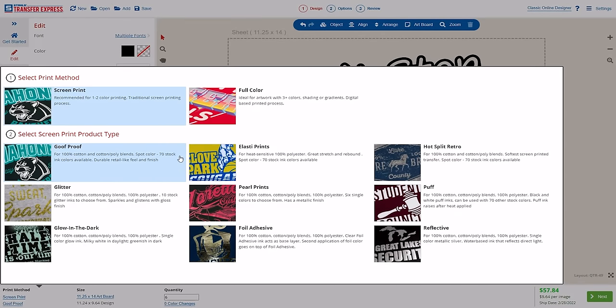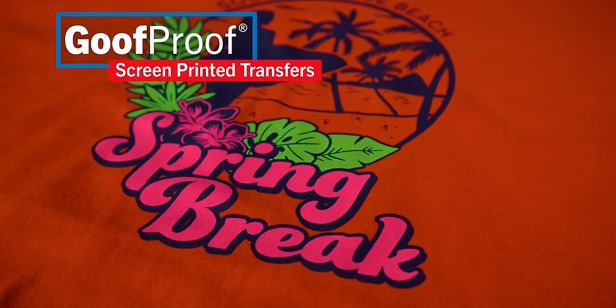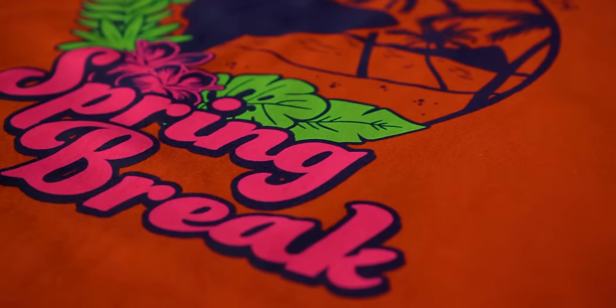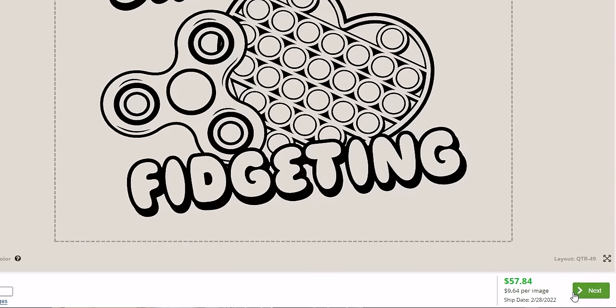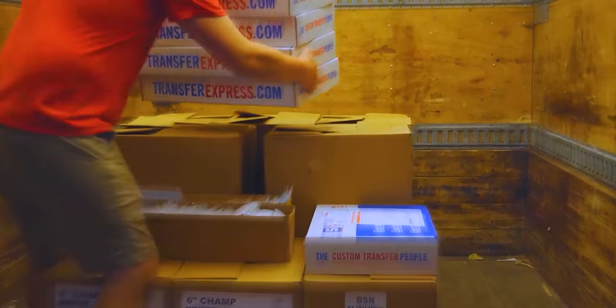For our example today we're going to be using our Goof Proof screen printed transfers — our number one most popular transfer type, and they have been for the past 30 years here at Transfer Express. They are super simple and easy to print. You'll also see your accurate turnaround time in EasyView — the date shown is the date your order will ship — and with maximum transit times of two days anywhere in the continental United States, those transfers will get to you in no time.